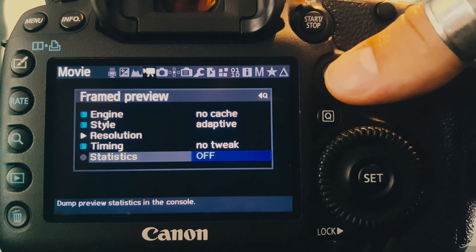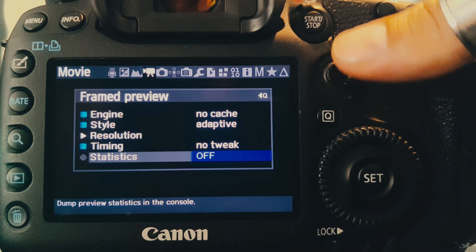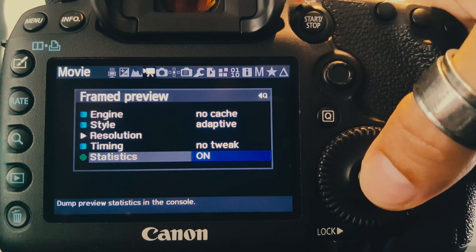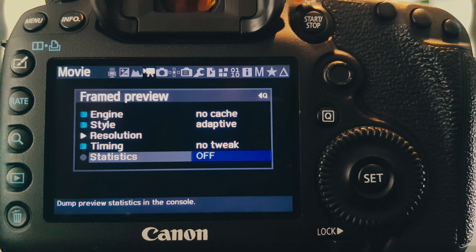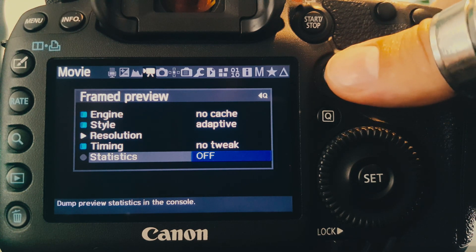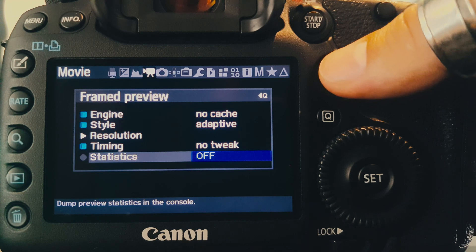The latest option is just to optionally activate some statistics dump in the Magic Lantern console, so we can get more information about the average duration of the drawing routine calls themselves and also the global display frame rate as perceived by the user.